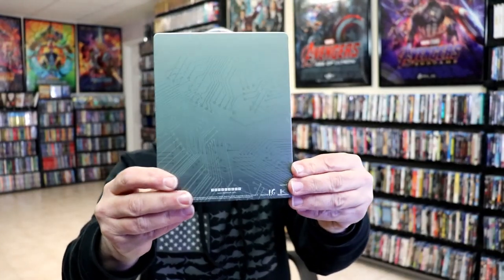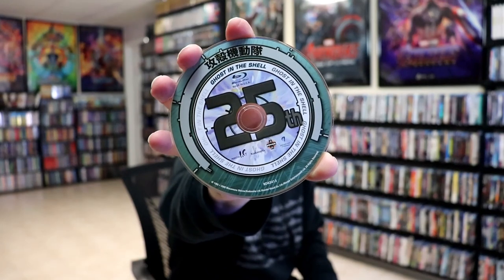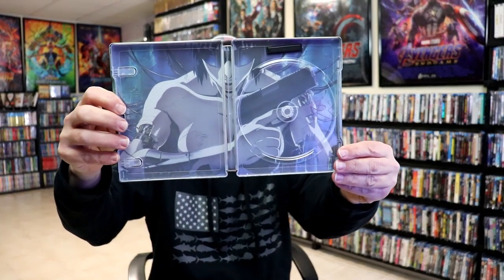Then here's the back. We open it up. We've got our front and back together. On the inside we do just have our one disc with some disc art, and we do have some inside artwork.